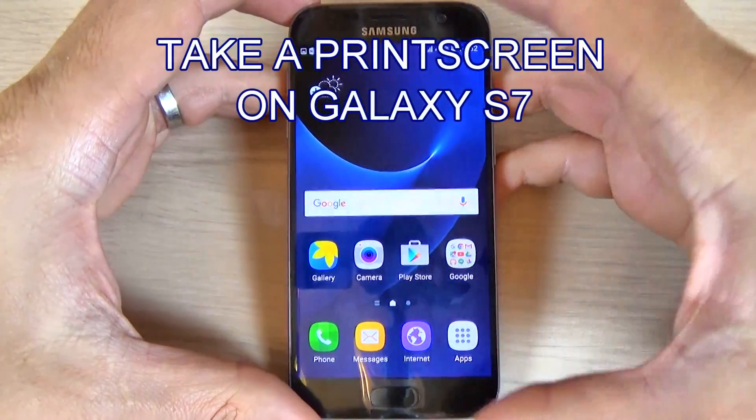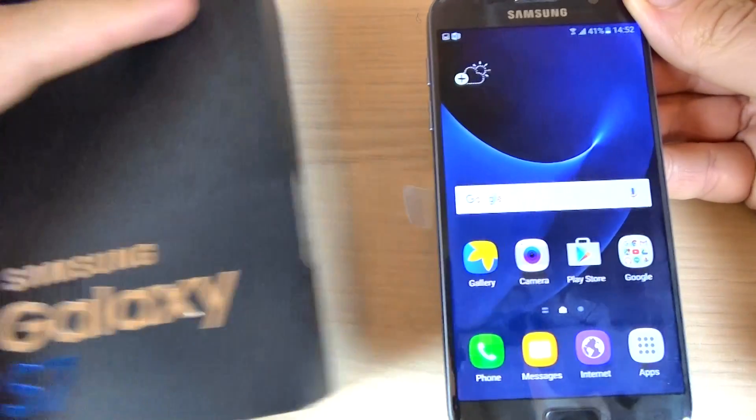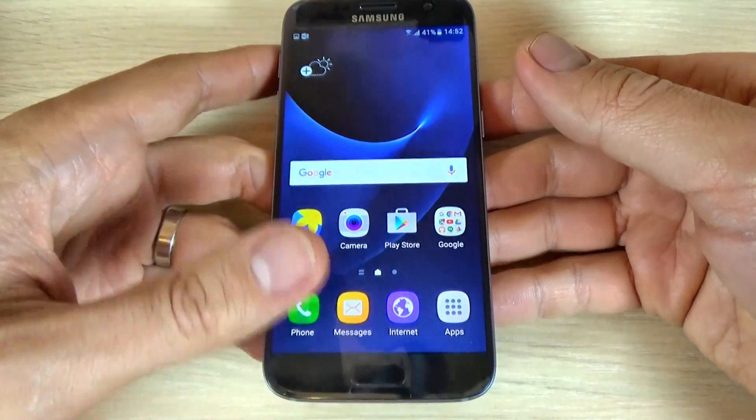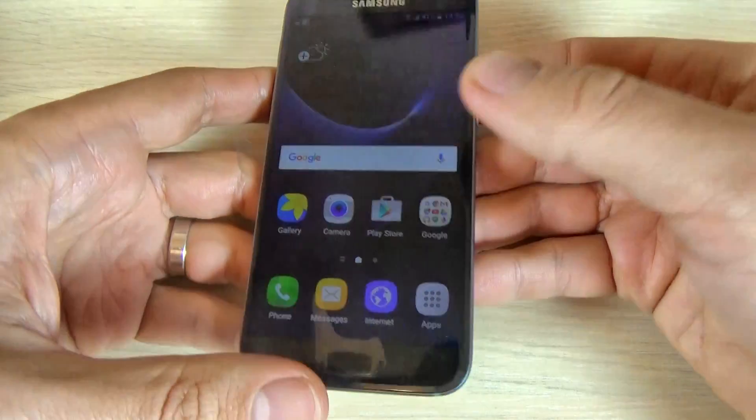Hi guys, in this tutorial I want to show you how to make a screenshot on Samsung Galaxy S7. There are two ways to make a print screen or a screenshot. The first method is to push together the home key and the power key.